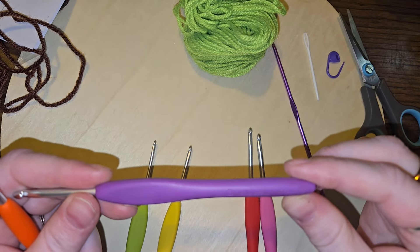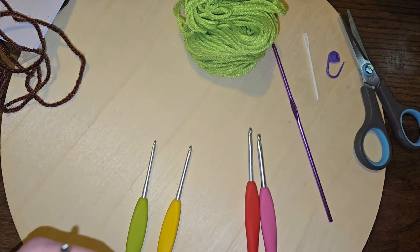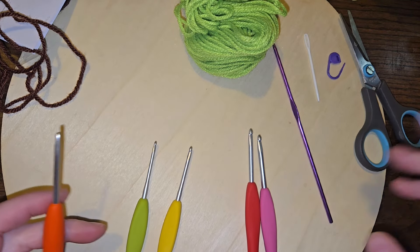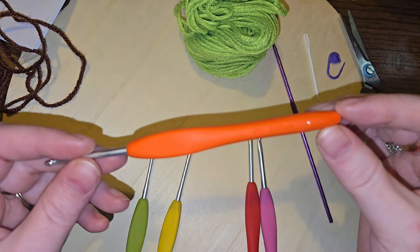With my own amigurumi I use a 3.75. Oh no, I lied — that's a four. This is the one I like to use, so I'm lying all over the place. Pause for coughing fit. I think we are going to go ahead and use this 3.25 instead.